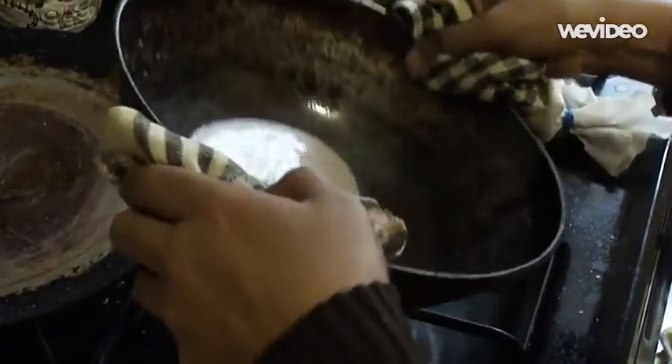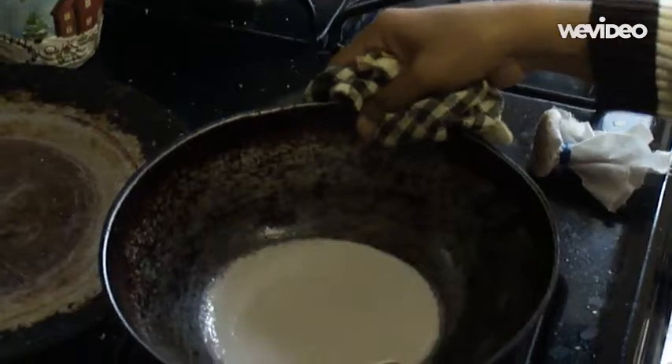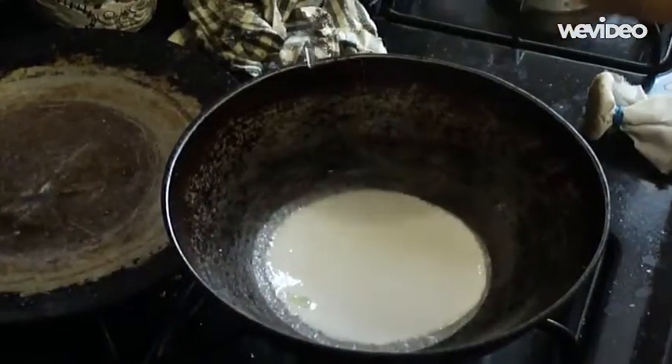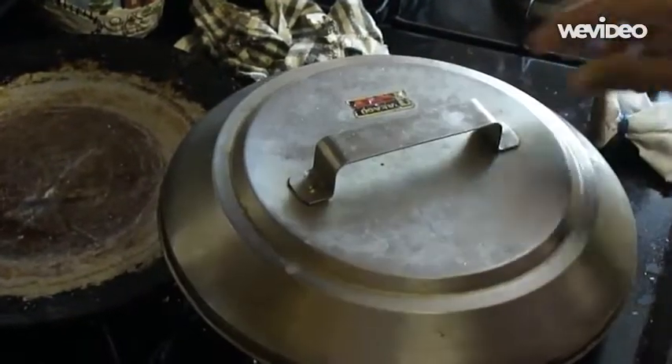Spread the batter like such, like how Priya is doing it, and pour some oil, cover and let it cook.